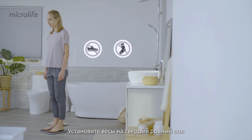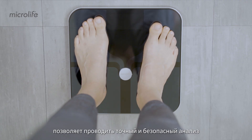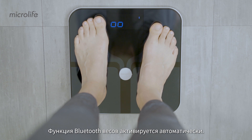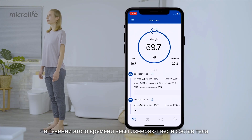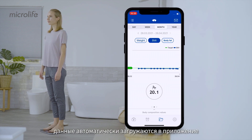Place the scale on a firm level floor and step on the scale barefooted. The innovative ITO coating acts as an electrode for the body measurement, allowing an accurate and safe analysis. The Bluetooth function of the scale is automatically activated. Stand still with your legs slightly apart while the scale takes weight and body composition measurements. Once the measurement is completed, the data is automatically uploaded onto the app.